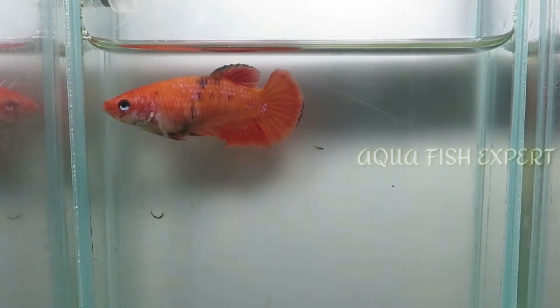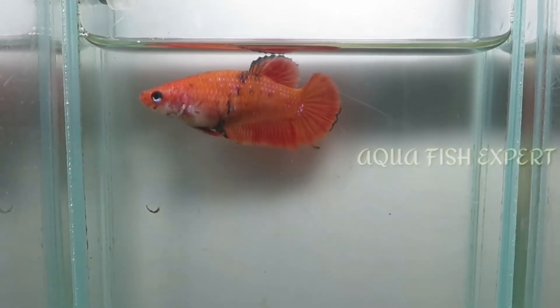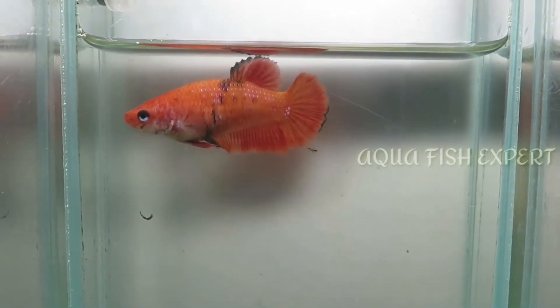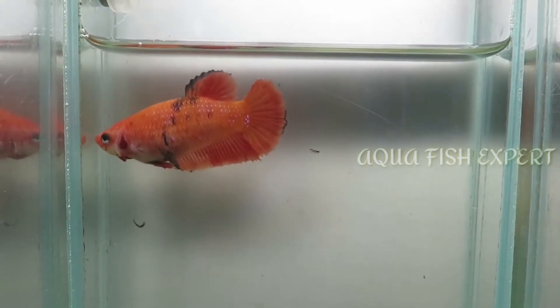Okay friends, this is how we can see a female in the picture. It's very simple, but it's possible to see a normal person in the picture. It's possible to see a nice experience. In this video, we can see a normal person in the picture.